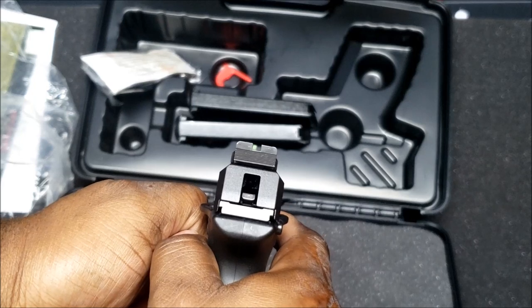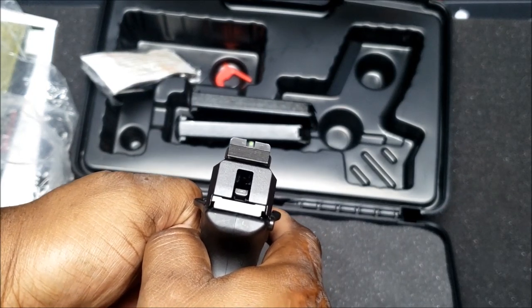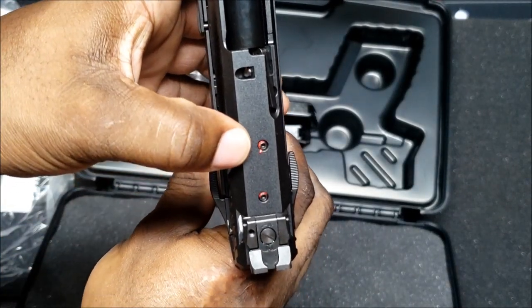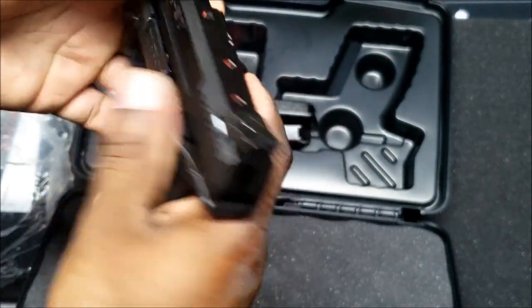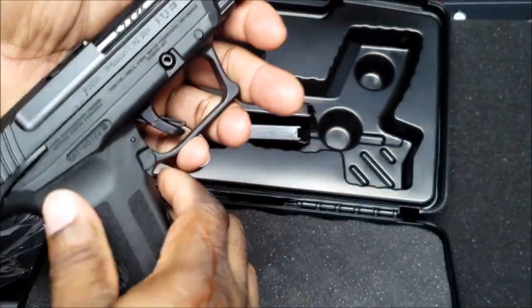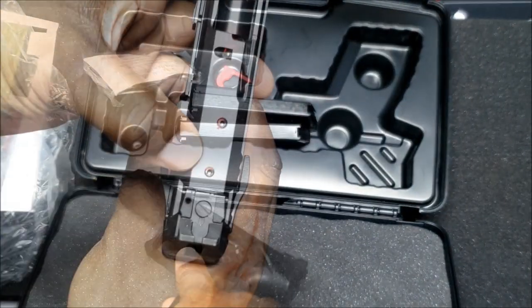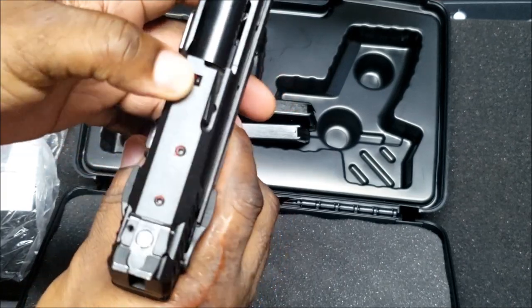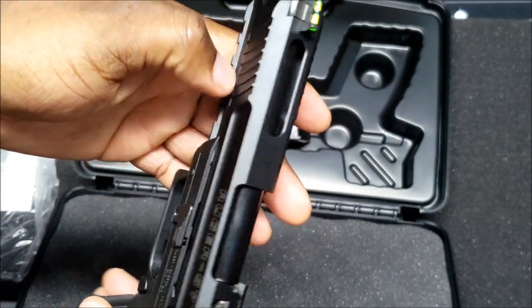It has a fiber optic front sight and he really likes how these sights line up. He hasn't shot it yet but is already impressed. He'll probably get a red dot eventually and noted the cutout on the slide.